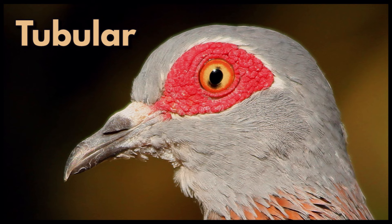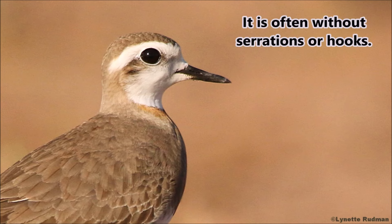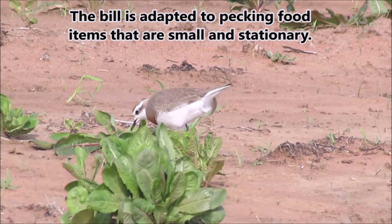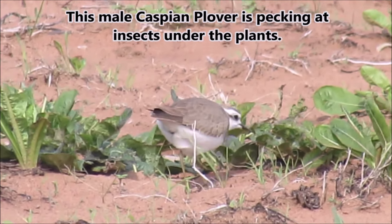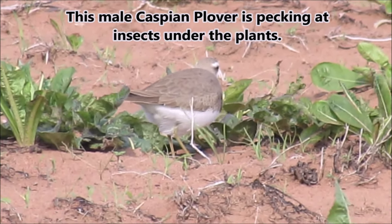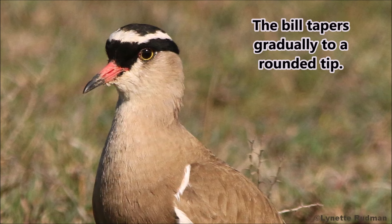Tubular. The tubular bill is circular in cross-section. It is often without serrations or hooks. The bill is adapted to pecking food items that are small and stationary. This male Caspian plover is pecking at insects under the plants. The bill tapers gradually to a rounded tip.